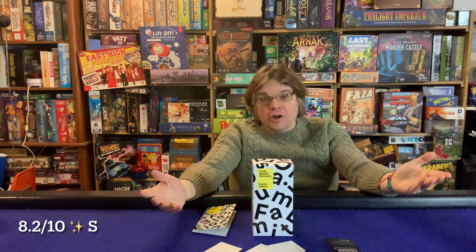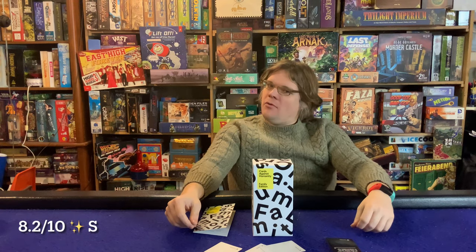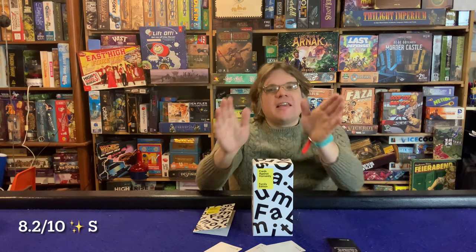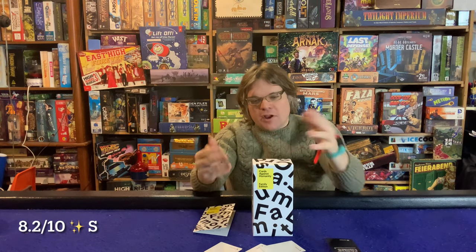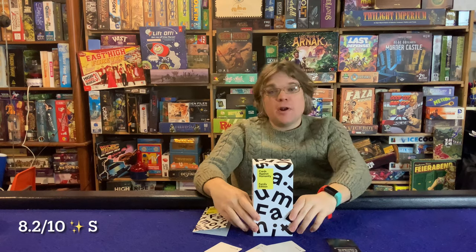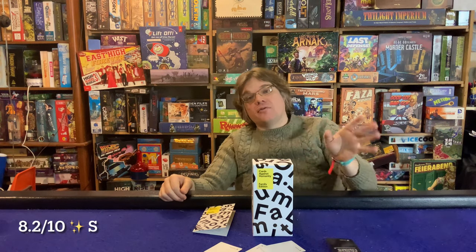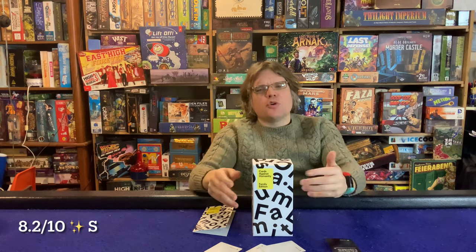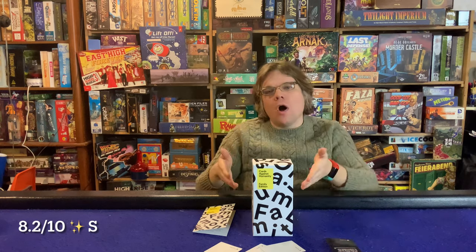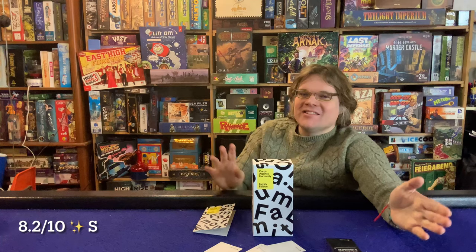Parents are going to have fun as long as they understand going in that there's some inappropriate humor — but nothing too bad. Having looked through most of the cards, there wasn't a single one I wanted to remove. Cards Against Humanity clearly straddled an incredibly thin line, and I imagine they did serious playtesting with actual families to find that sweet spot of comfortable versus uncomfortable.